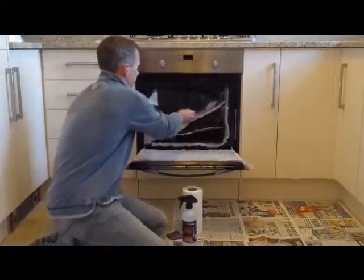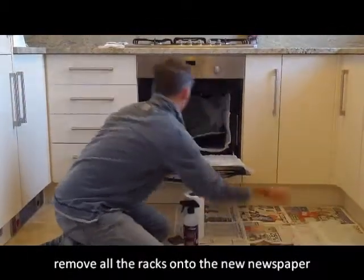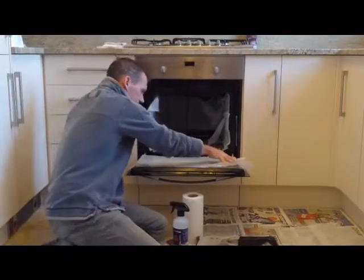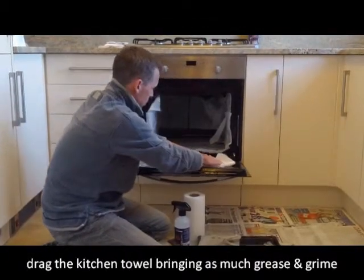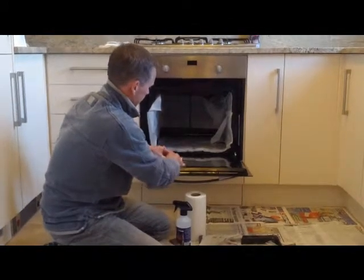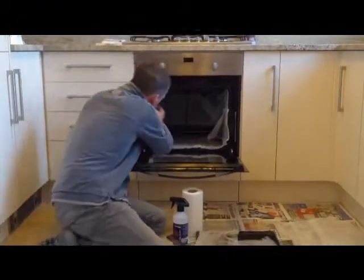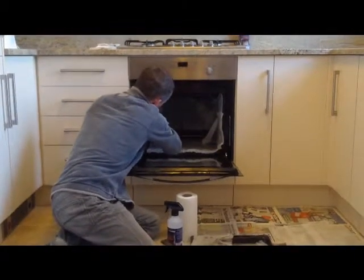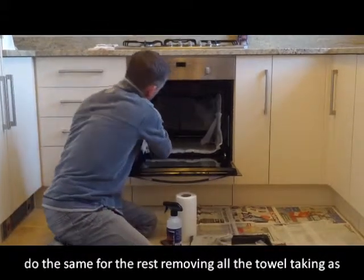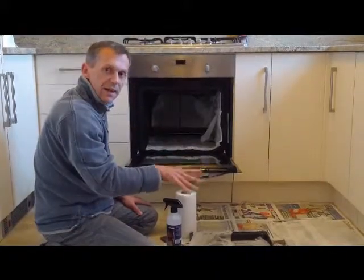First, take the racks out and put them on the floor out of the way. Then start with the oven: grab the kitchen towel, take it towards you, pulling up as much grease and grime as possible, and put it in the bag. Do the same for all the inside surfaces — when you take off the kitchen towel, wipe and bring as much grease and grime with you as you can. Repeat that for the inside of the oven and the racks.